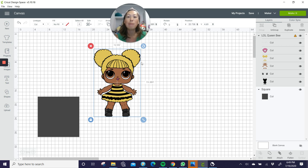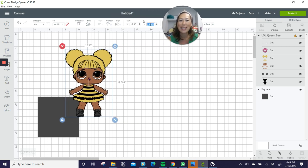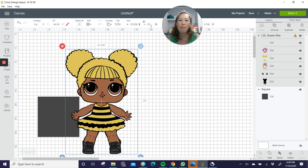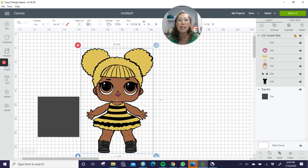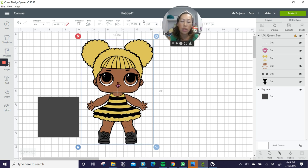So Queen Bee, so cute, right? Let's make her 30 inches. I'm going to type in 30 for height and just hit tab because this is locked right now. So whatever our height is, our width will change proportionately. Because I always get that question — the height is 30, but what's my width? You don't need to calculate it. You can just enter in 30, hit enter or tab, and it will change your width proportionately. Same thing if you put in the width — the height will change proportionately.